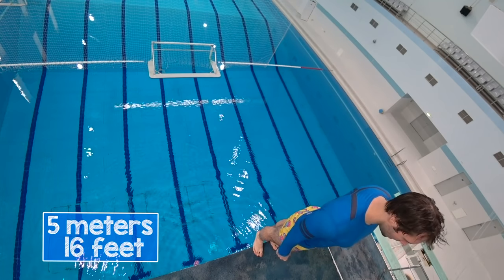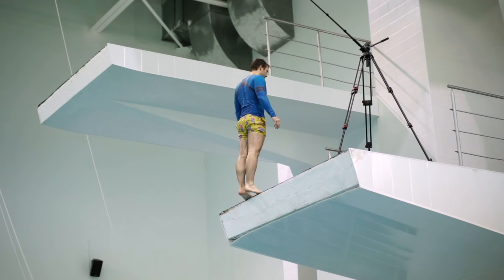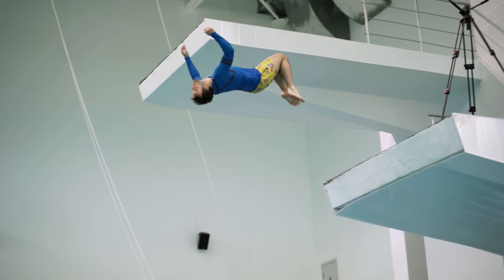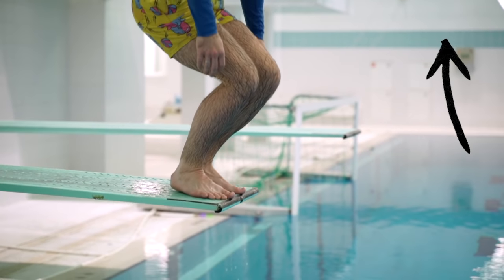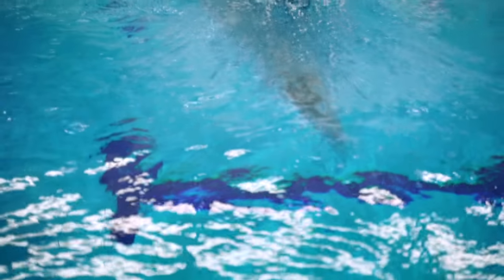Let's try a backflip from 5 meters. From here, you don't even need to touch your knees with your hands to make a tuck position — just bend your knees and get ready for the entry with your feet. Don't forget to look up our previous tutorial on how to point your feet; the link is also in the description.